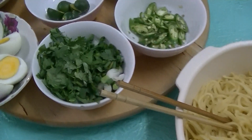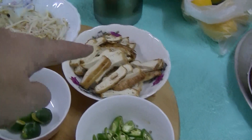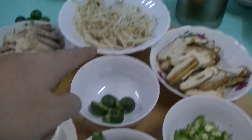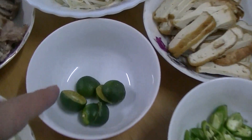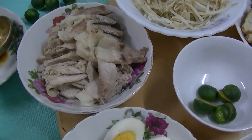Noodles and garnish here: parsley, green chillies, fried tofu, bean sprouts, kalamansi lime cut in half — to sprinkle over the soup or the gravy.